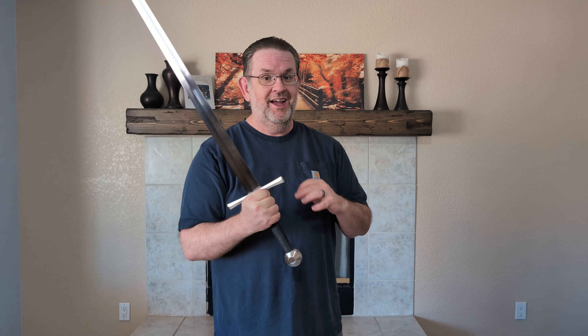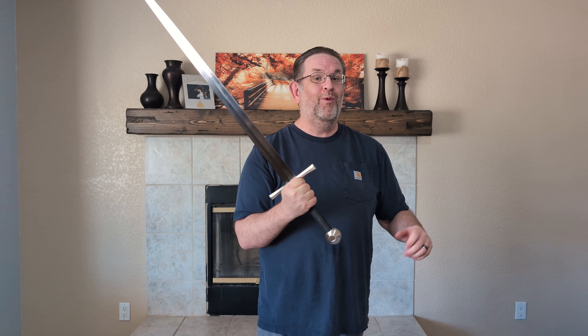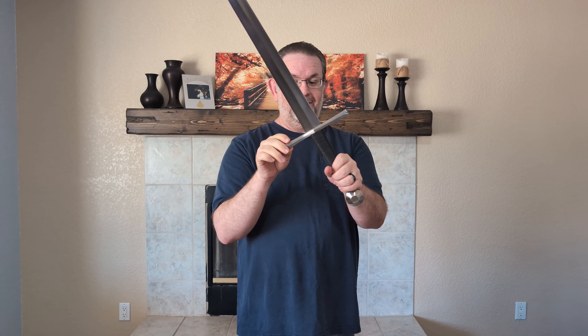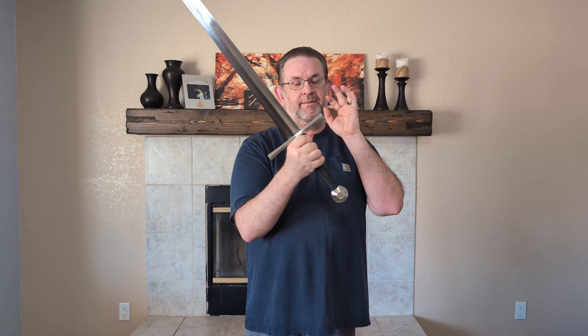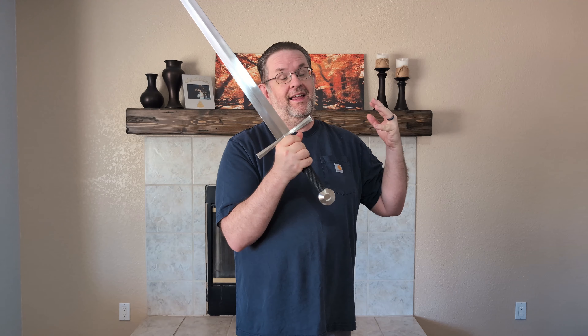Hello, this is Kyle, also known as Alien 2, today reviewing the Ronin Katana Euro Longsword number 15. This is going to be a bit more of an informal review than my normal ones.